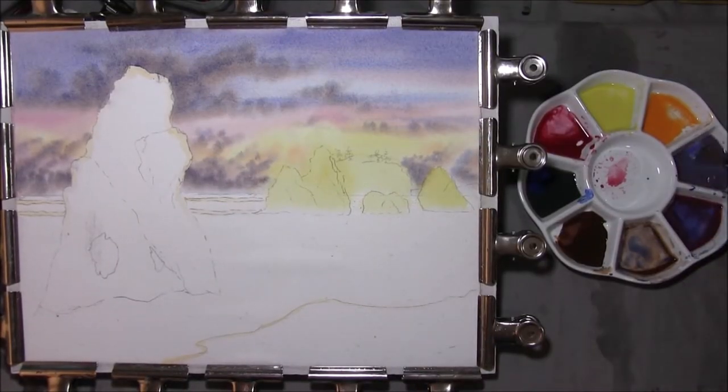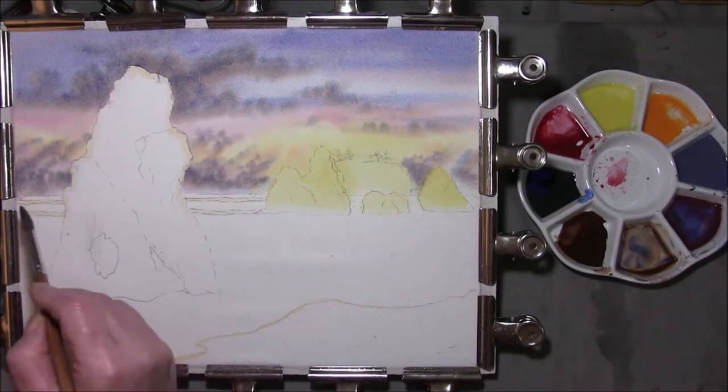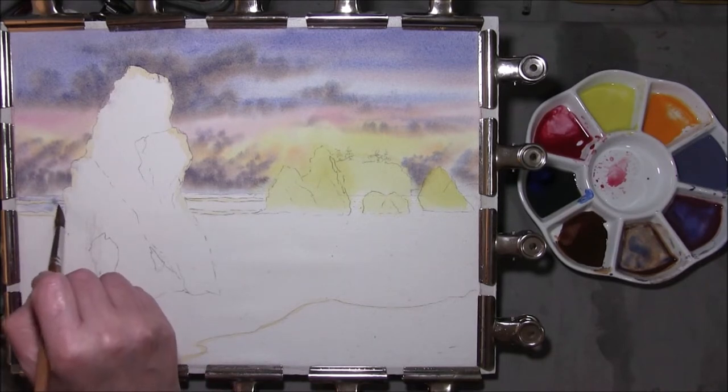And then I'm going to leave that to dry — get your skies nice and dry. Coming back to your sky colour again: cobalt blue, crimson with a hint of burnt sienna in it. I'm just going to put a flat wash of this on the sea.